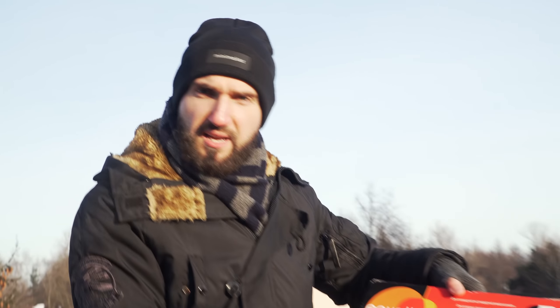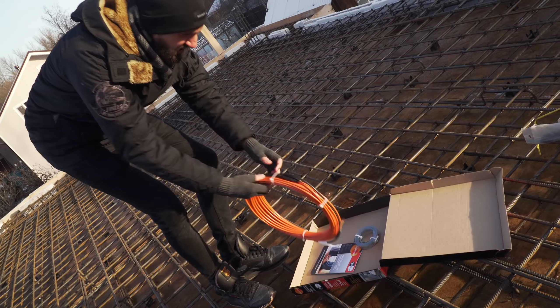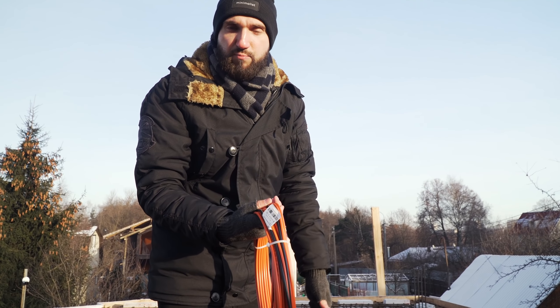Вот так выглядит наш тепловой шнур — сейчас с вами его распакуем и посмотрим, что внутри. Вот перфолента для крепления — она нам не нужна. И вот, собственно, сам греющий шнур. Его сейчас как раз будем прокладывать в теле плиты — он и будет греть наш будущий бетон.